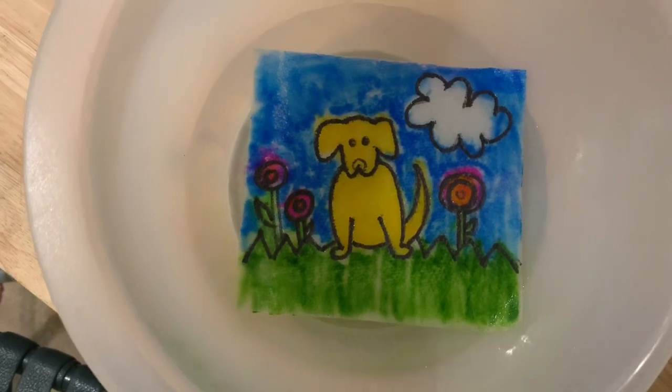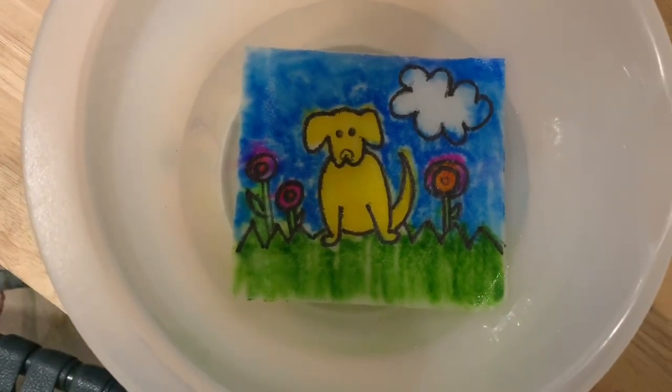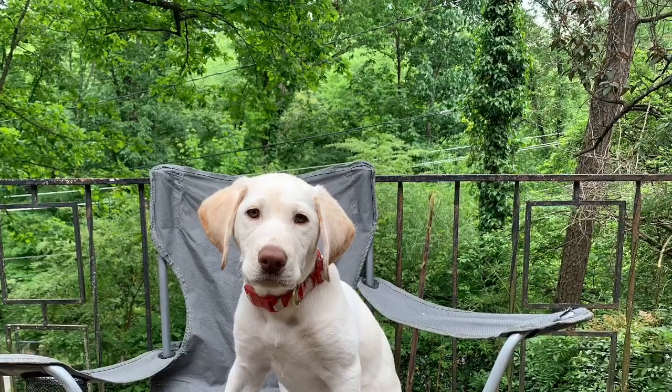Wasn't that so cool? I am going to show y'all how to do this. I can't wait, it's really fun. I hope y'all like this project. So this is Margo. She is the sweetest puppy. I'm going to show you how to draw Margo.